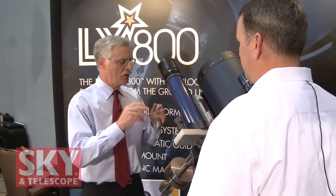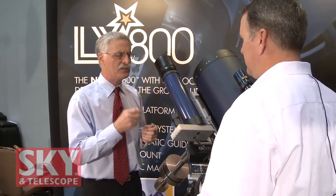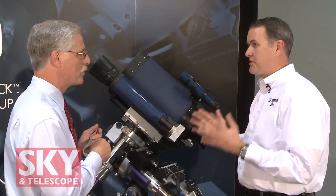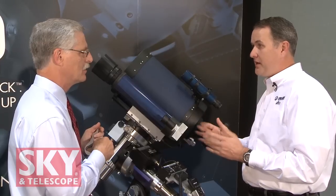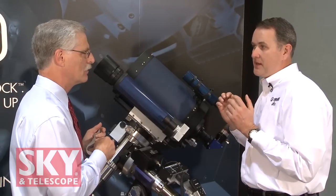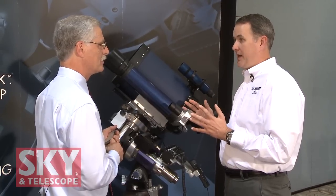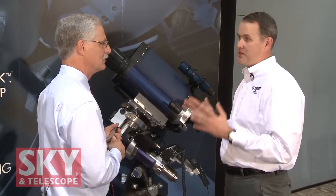Once you've got it polar aligned and you slew to, say, M106, StarLock automatically selects a field star as faint as 11th magnitude, locks on, and starts feeding course corrections back to the telescope instantaneously. It doesn't have to be at the end of a go-to — when StarLock is on, any time you let up off a slew key, even on a manual slew, StarLock will lock onto a star as faint as 11th magnitude and start to guide automatically with no user intervention at all. So you basically have a full-time auto-guiding system that's all automatic — it's a full-time integrated solution. It doesn't require an external PC or any knowledge about astrophotography. Simply put a camera on the back, open the shutter, and you're an astrophotographer.